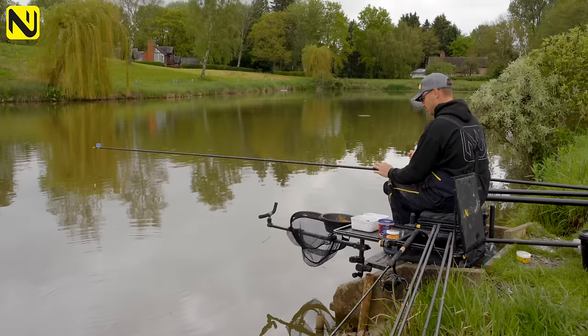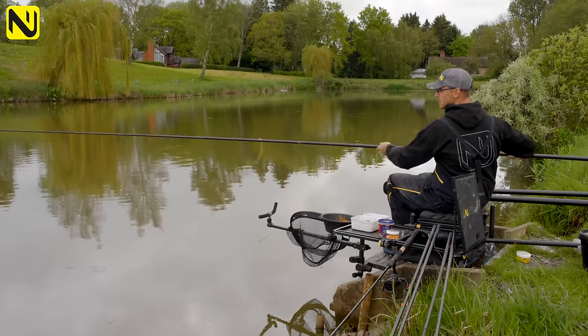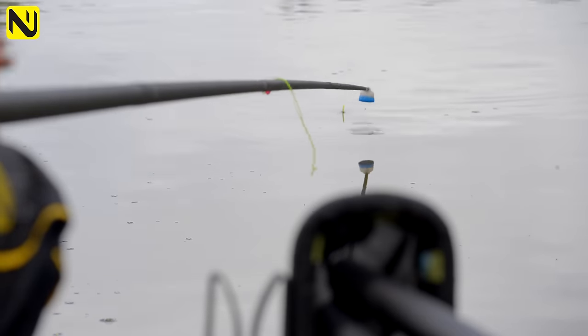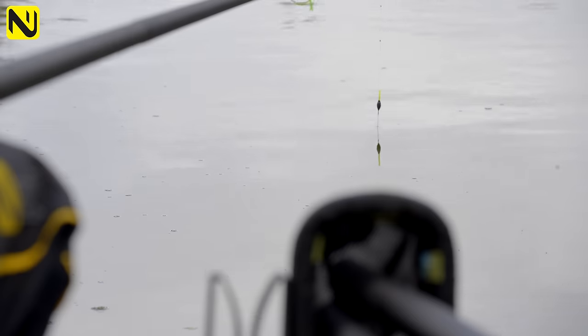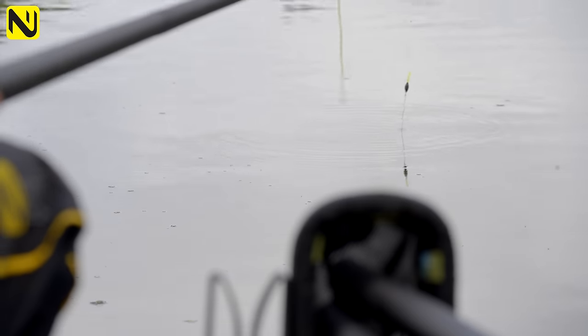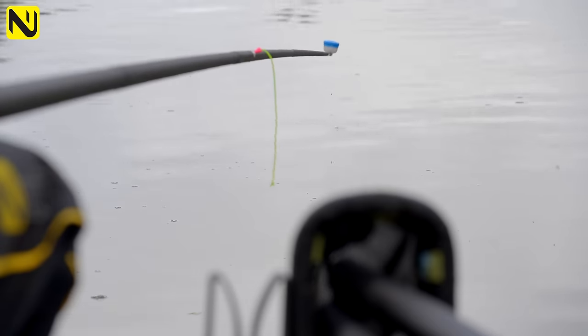You may look at my elastic and think, why has he got so much dangling out of the puller? I have like an extra 10 inches of elastic. You'll see why in a bit - when we get catching some fish, you'll see exactly why I do that, because these fish are mental. I'm just going to sneak the pellets in as quietly as I can, trying to minimise the noise I'm giving them.